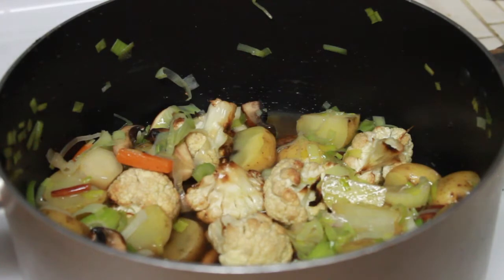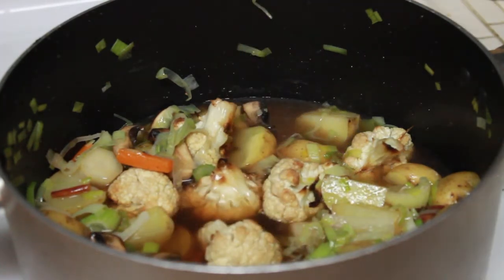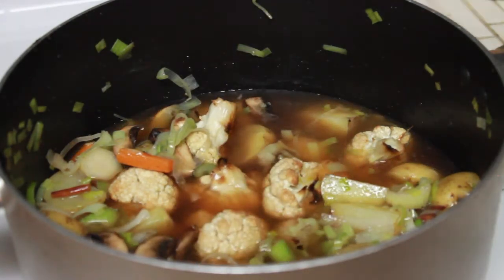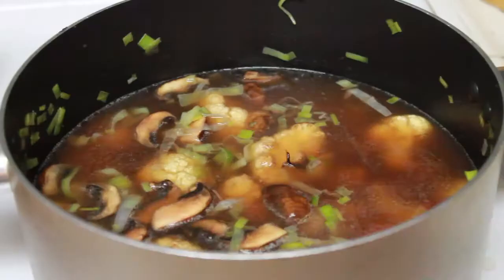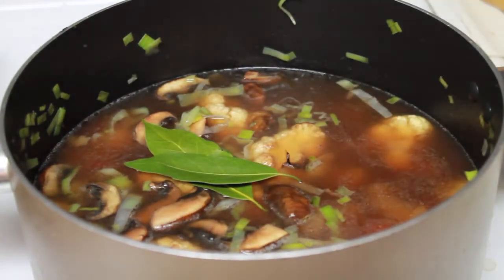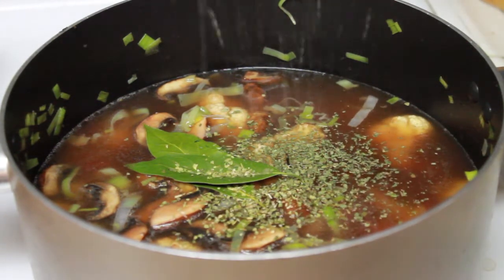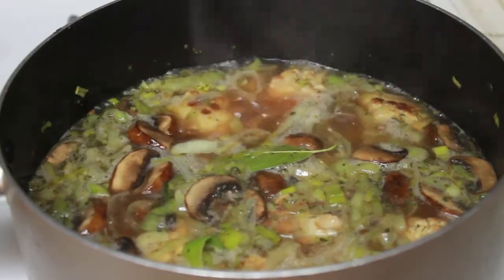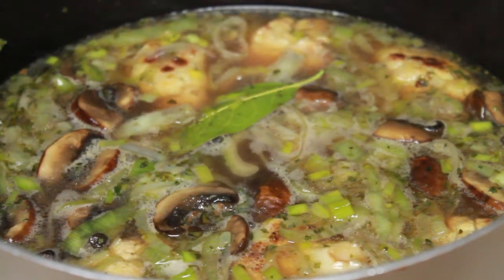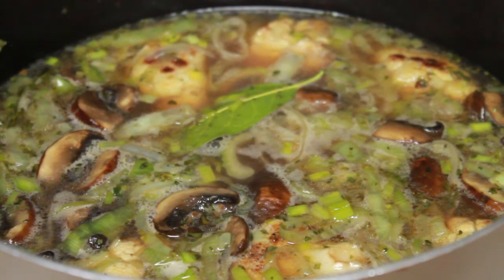Next up, we are going to add some homemade vegetable stock to the pot. Check out my recipe for vegetable stock, which I'll link in the description as well as the video description below. To the stock, we will then add some herbs in the form of two bay leaves as well as some dried oregano and dried parsley. Stir to combine, bring to a boil, and then reduce to a simmer. Cook for about 15 minutes or until the potatoes are fork tender.